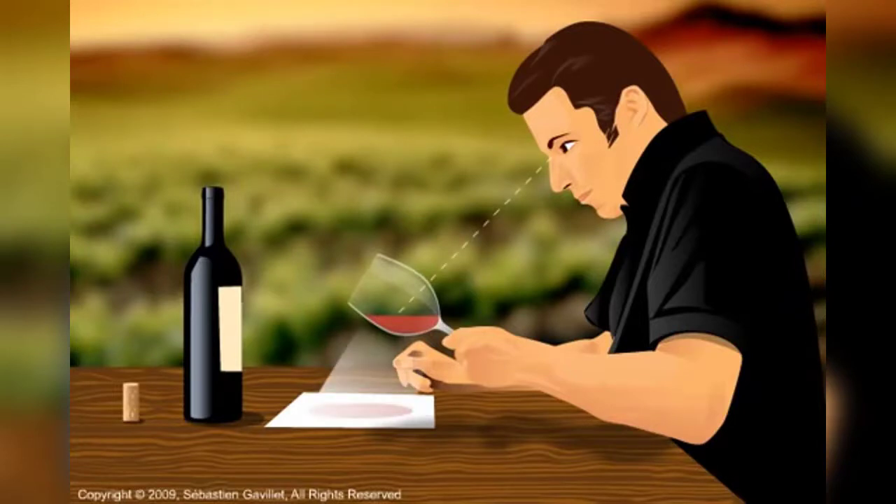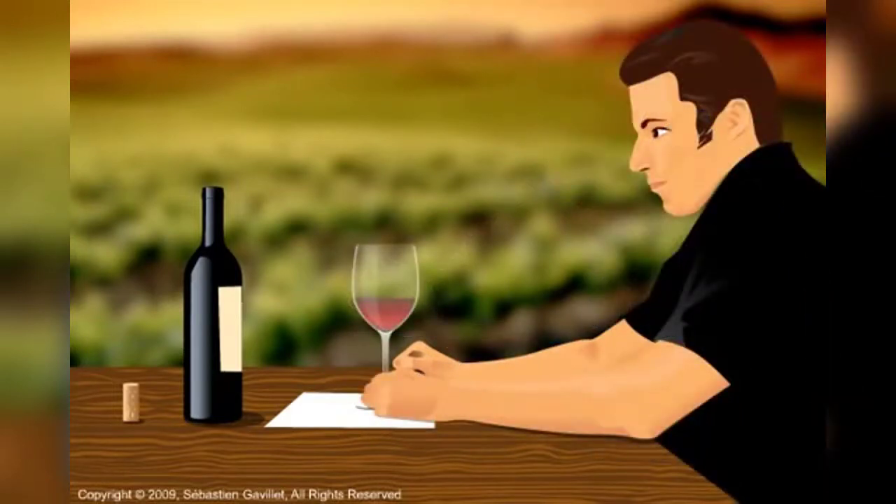During the sight stage, you should be able to approximate the age of the wine, narrow down what type of wine it might be, check its vitality, and identify visual faults, if any.